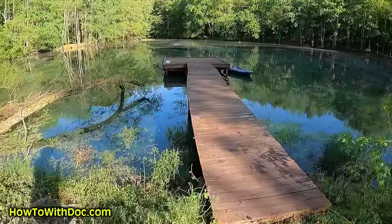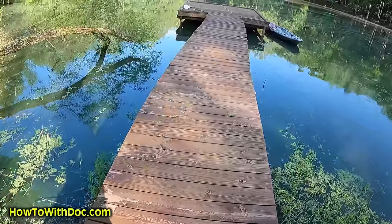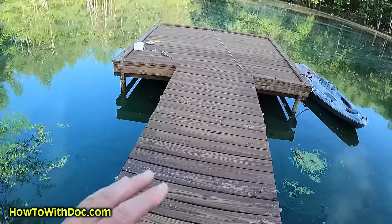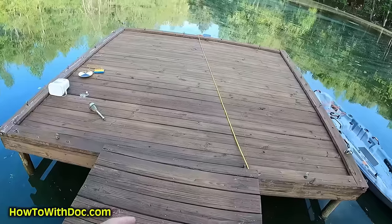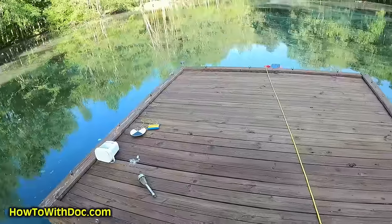The tree guys are still here cutting. Let me show you the finished dock after staining. We used a water-based stain — the Olympic Maximum, which is what I like to use. We took it down to basically bare wood and then very carefully brushed the stain on with a brush so we wouldn't get a lot in the water. Man, it really looks good. There's a little bit of an algae bloom going on here, so I'm going to have to come out and treat this.